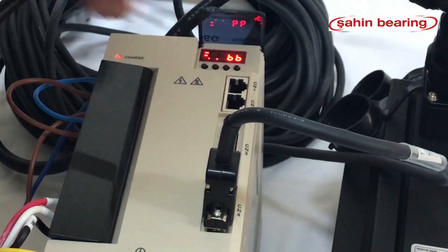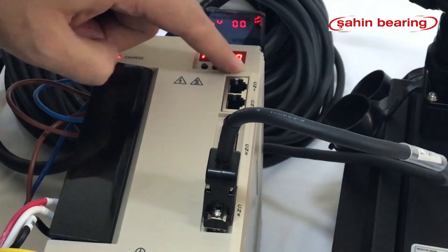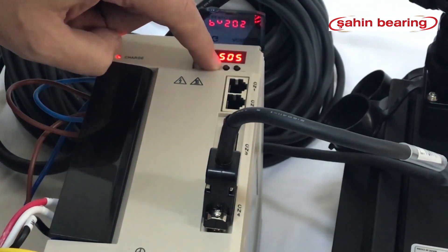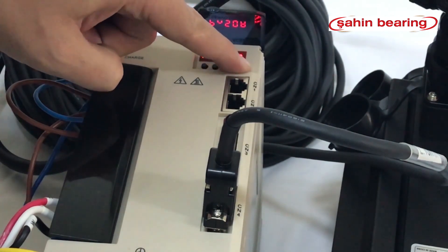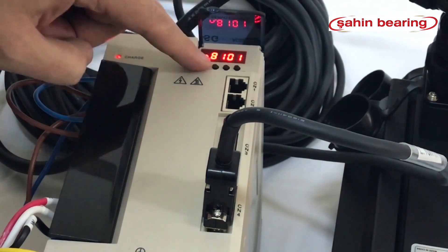Go to the parameter section. Press M set, then M set 5, then select a parameter set and press the data key. Enter the numbers 8171 and save it with data.